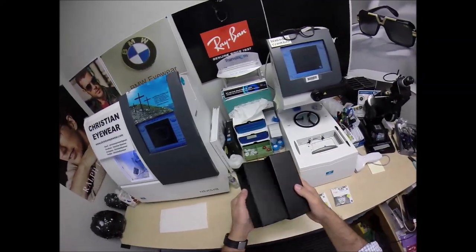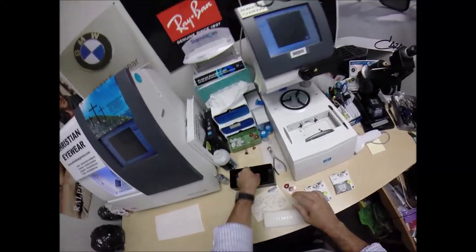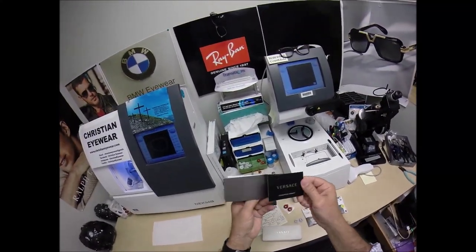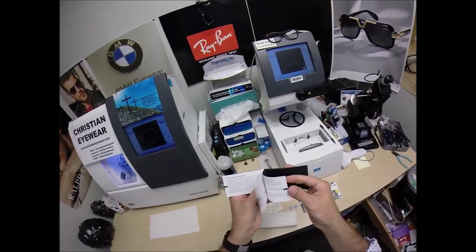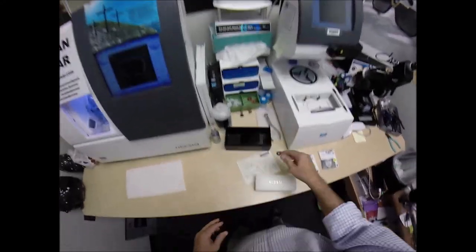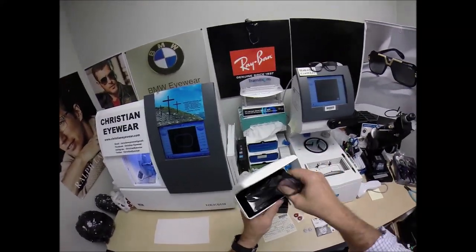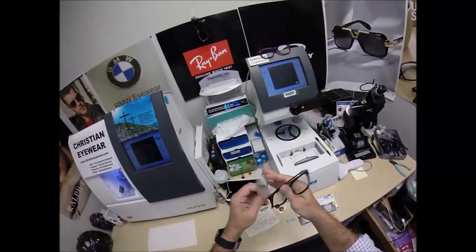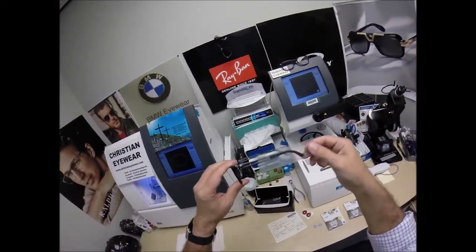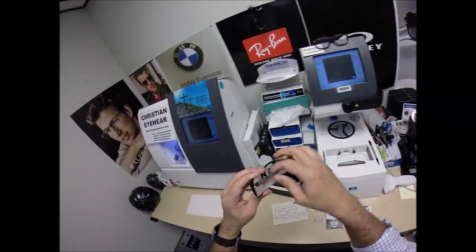Let me take everything out of the original packaging as Versace sends it to me. Of course, you've got your card of authenticity, your international warranty, and multiple languages — which I have no idea what they say, but it's in there. And of course, your Italian leather Versace case, your Versace cleaning cloth, and the star of the show, the main attraction. It comes with a little plastic sleeve on the left temple to protect the temples from rubbing together during shipping.